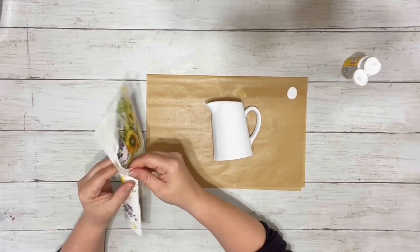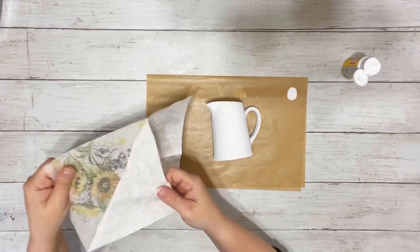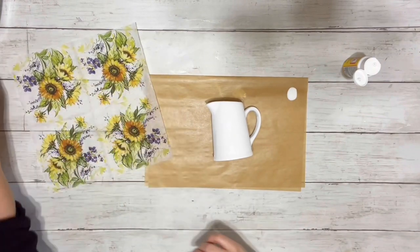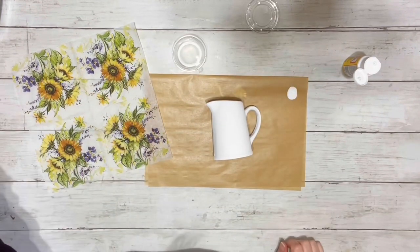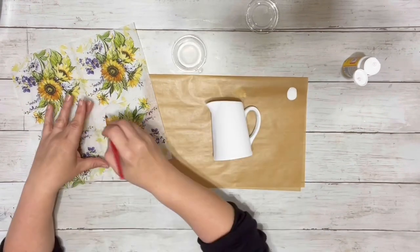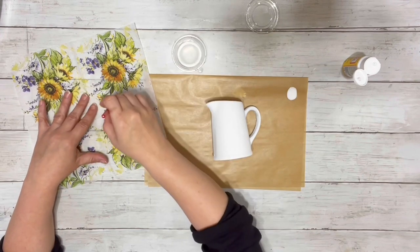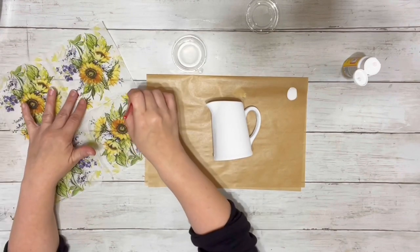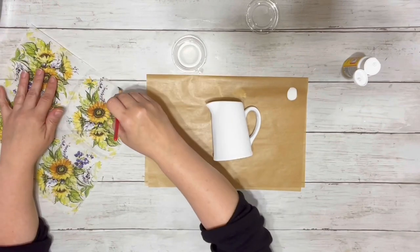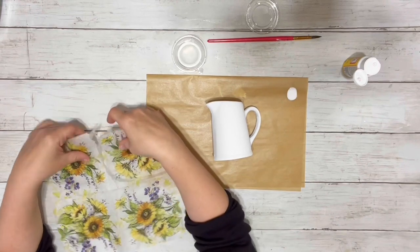After it was all dry, I took the napkin and removed the second layer that's on there so it was just one ply. Then I took a little bit of water and a fine tip paintbrush, just a tiny bit of water on it, and kind of traced out the image that I wanted to use. And then just pulled that apart — it pulls right apart with the water.